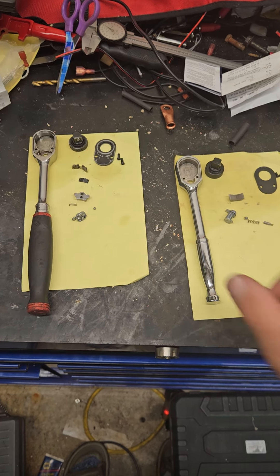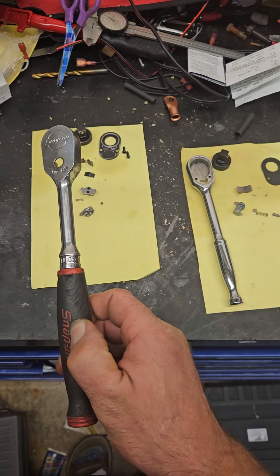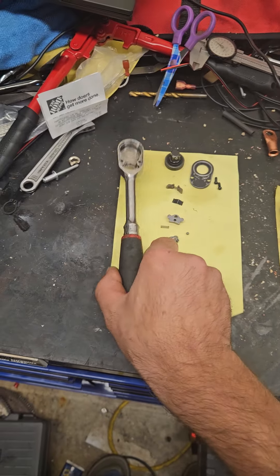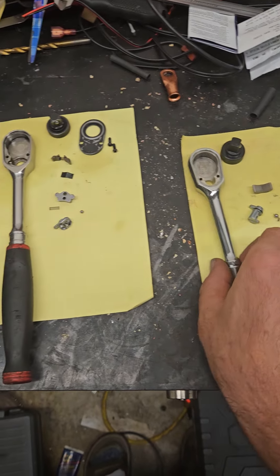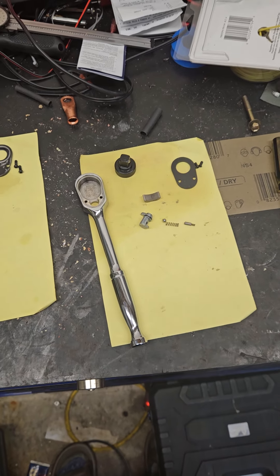Anyway, we got the Icon and the Snap-on ratchet, and this is what you get. There is a difference, as you can see by the number of parts. Icon — quality tools at the lowest prices.